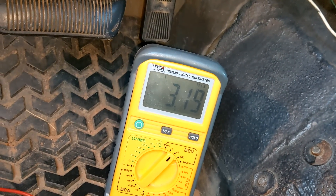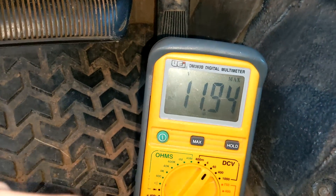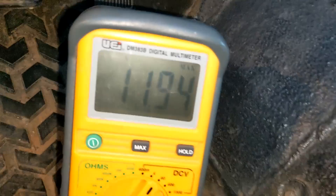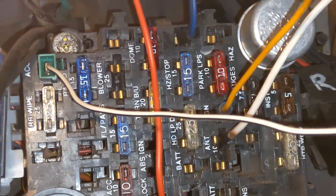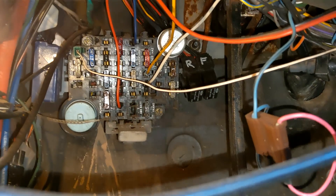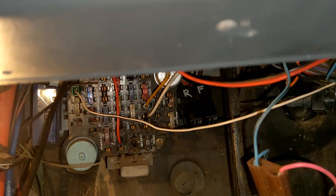We are getting somewhere. I pulled the fuse and our continuity check checked out - the fuse is okay. When I measured the bottom terminal, we actually got 11.94 volts. That means we are getting voltage into the system, so something farther down the line is causing a holdup. We've got to figure out what's going on.